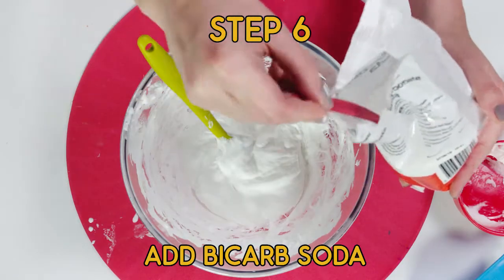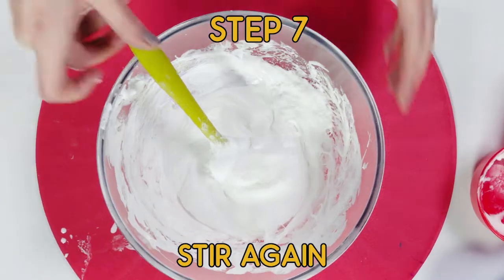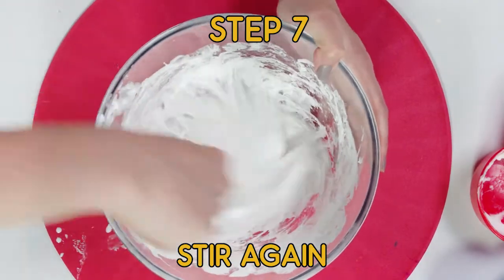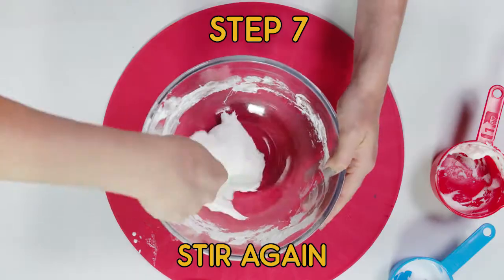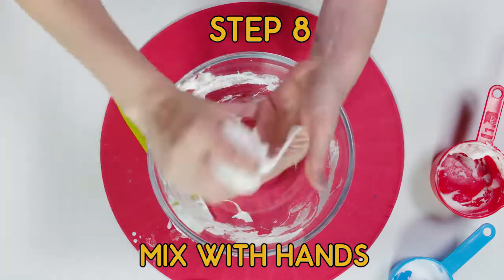Now it's time to add our final ingredient: one eighth of a teaspoon of bicarb soda. Give it a big mix, and once you see that it's all starting to stick together like that, you can get your hands in and start to work it.